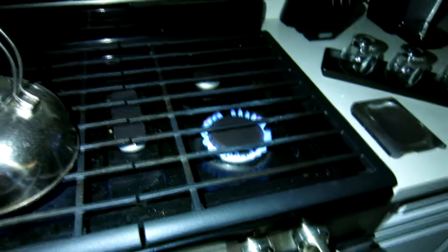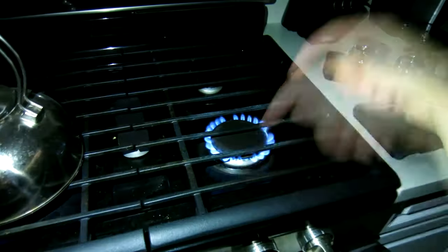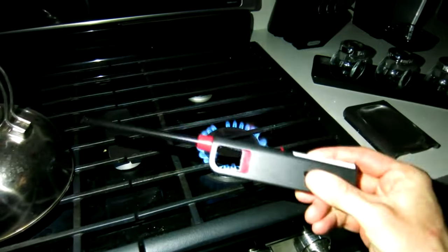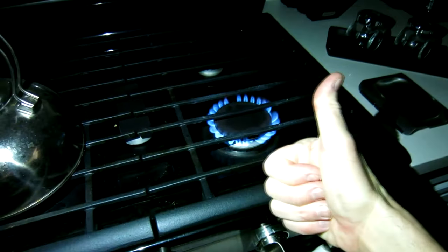You guys get the idea. Heat up some food, heat up some hot cocoa, stay warm. Hope you guys enjoyed the video. Also, look in the description box below if you need to pick one of these lighters up. You guys have a great night. Stay warm. Bye-bye.